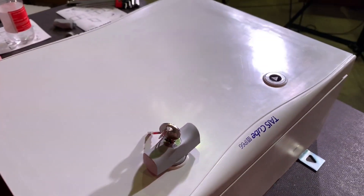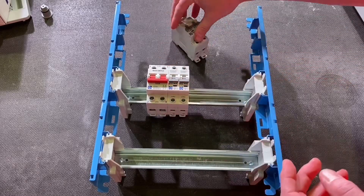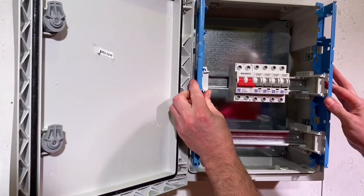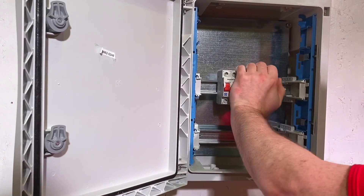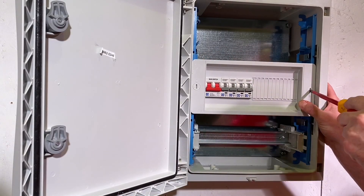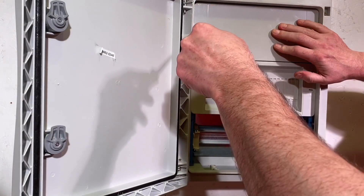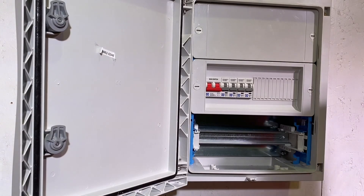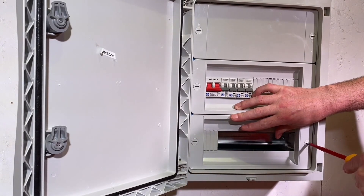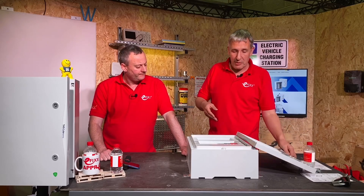The clever stuff carries on inside with what's called the Click Cube system. The idea is you can assemble all your MCBs, contactors, or DIN rail terminals off-site, then take the completed assembly and spring it into these clips. It just neatly drops into the enclosure, and you can cover the assembly with open windows to bring your MCBs out, or closed panels fitted with a quarter-turn fastener. It's a very simple, electrician-friendly system. The door then just swings closed, and you're away.